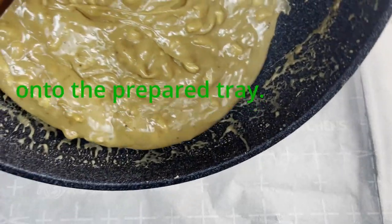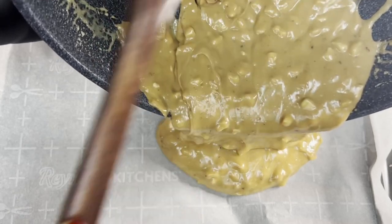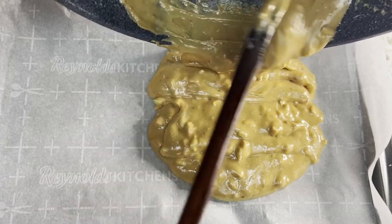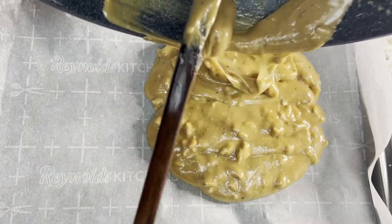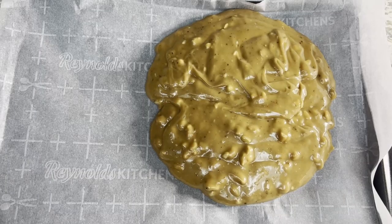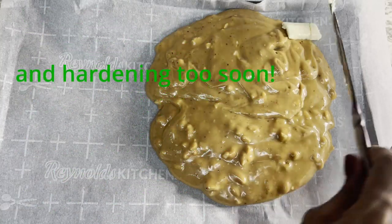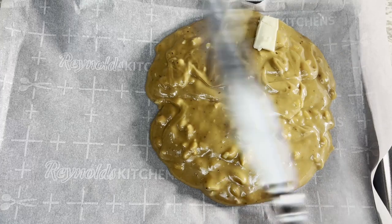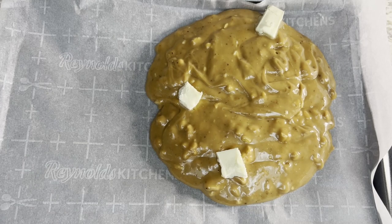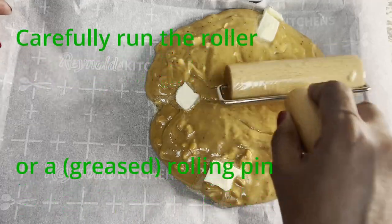We used to pour this quickly before because we were worried the toffee would be too hard and unable to spread evenly, but watch how easily and calmly you can do this. All you need is butter — everything is better with butter! You may also use a roller or a rolling pin for this.